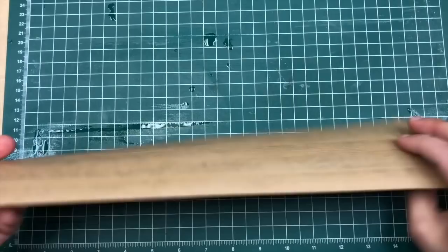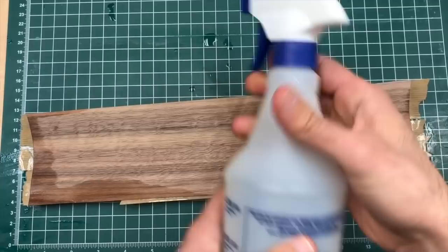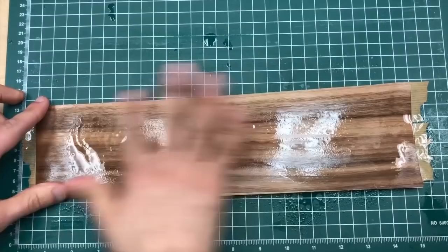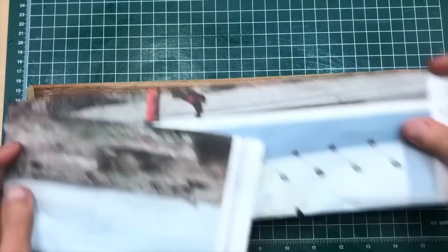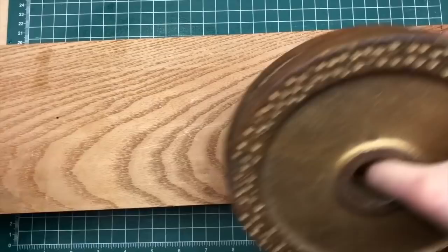I'm going to blot off some of the excess water. You can see it's already starting to curl from the moisture being on one side. On the back side, I'm going to apply a veneer softener — this is Constantine's veneer softener, which comes in a concentrate; mix it up in a spray bottle and spray on the back side. This has a plasticizer in it that will help the veneer stay nice and flat once it dries. Wipe off the excess, then put down a piece of newspaper to absorb moisture, a nice flat block of wood, and some weights.